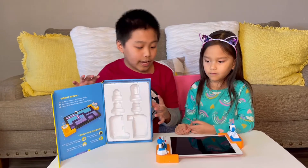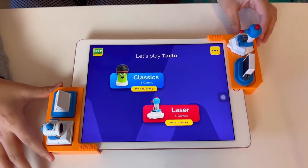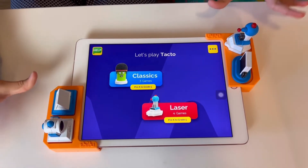I'm excited! Let's play. So here we have Tacto, and my mom set up a personalized account for us so we can use Tacto. Here we have Leza.